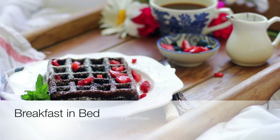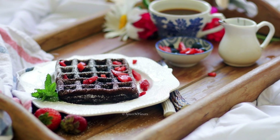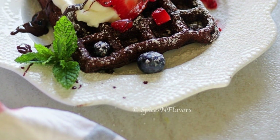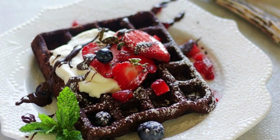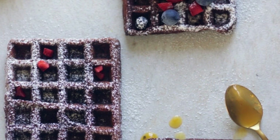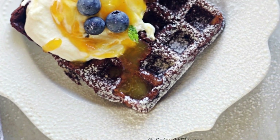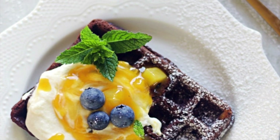Check out the blog post to learn how to serve these chocolate waffles Belgium waffle company style, and for details on making them in bulk, storing, and reheating. That was it for today's video — if you liked it, hit the like button and subscribe to Spices and Flavors for more dessert and baking recipes. I'll see you soon in the next one. Until then, this is Sushma signing off — take care, bye bye!